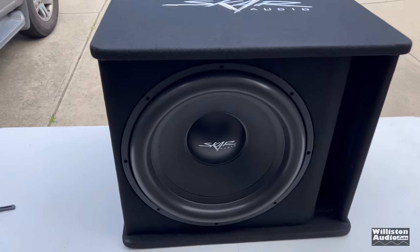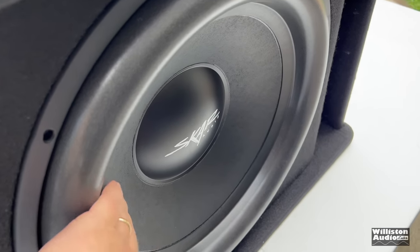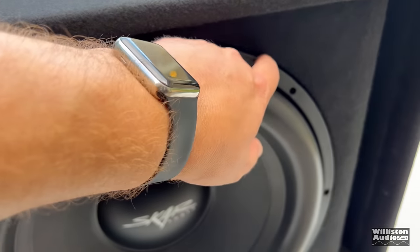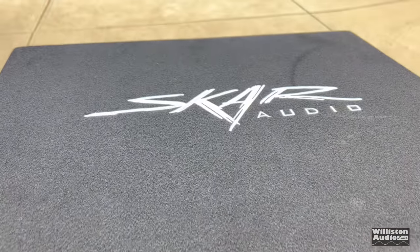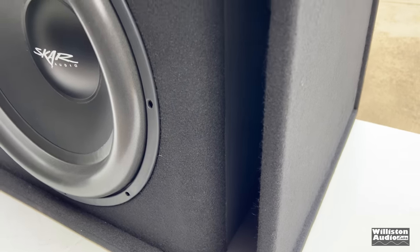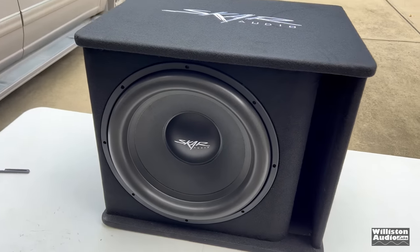When I figured out that the subwoofer was actually shipped inside the enclosure, I was concerned there might be some damage in shipping or transit, but it appears it's fine — no problems at all. You can see the SCAR Audio logo there and the slot port on the right side of the box.